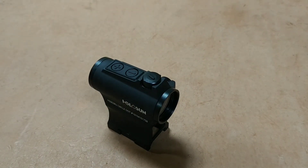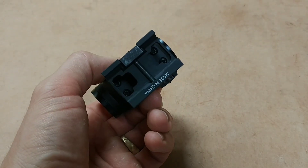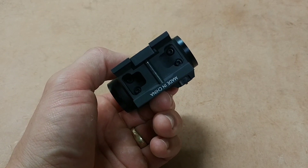It does come with a low mount, so it gives you full co-witness with the high mount. Here's your low mount, and the way you replace them is from the bottom — there are some screws underneath.